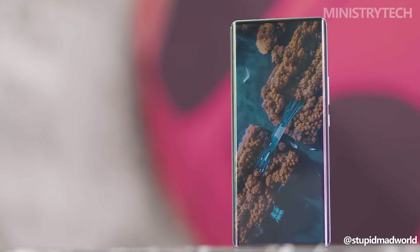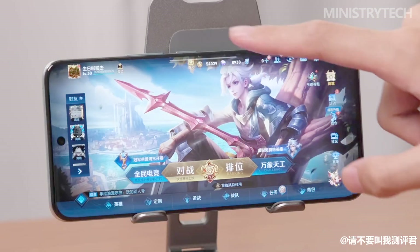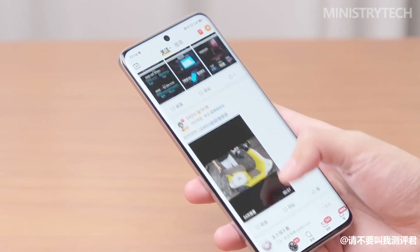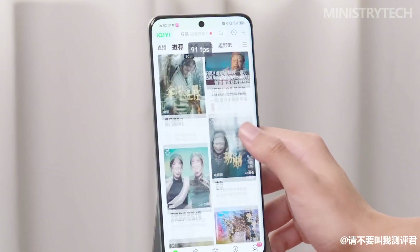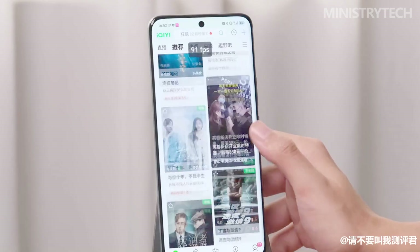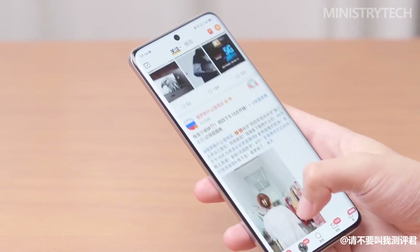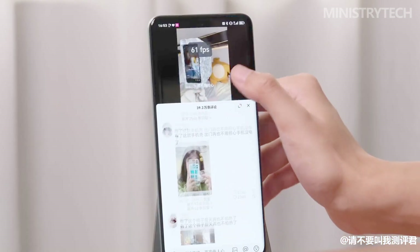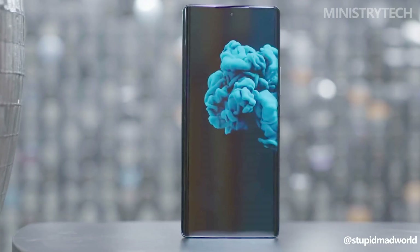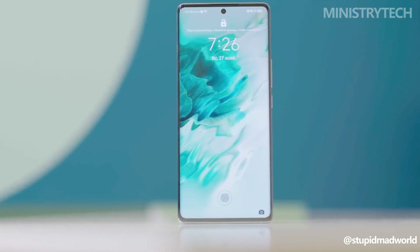One notable feature of the Honor 90's screen is its 120Hz refresh rate. A higher refresh rate results in smoother motion on the screen, making scrolling, gaming, and watching videos feel more fluid and responsive. Furthermore, Honor claims that the peak brightness of the Honor 90's display reaches 1600 nits. This high brightness level allows for excellent visibility even under bright sunlight or outdoor settings. When comparing the Honor 70 and Honor 90, it is clear that the latter has received significant improvements in terms of screen technology and resolution.